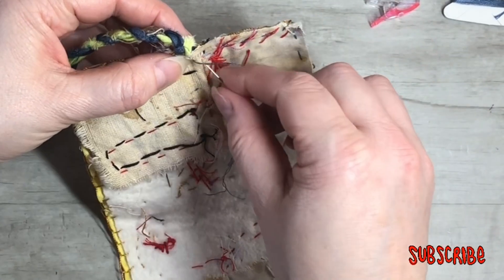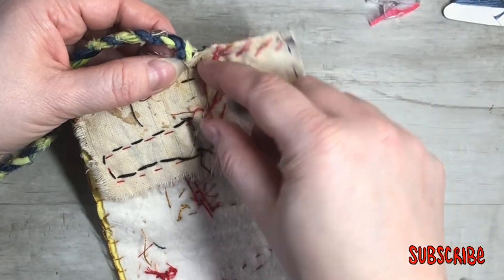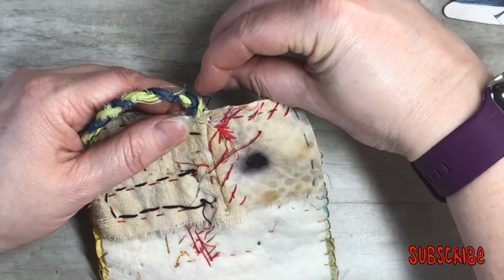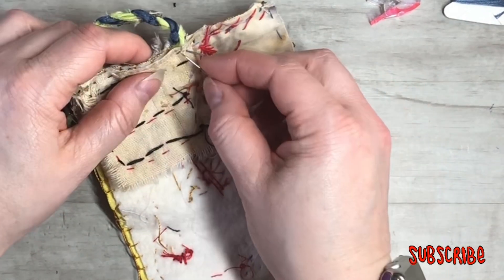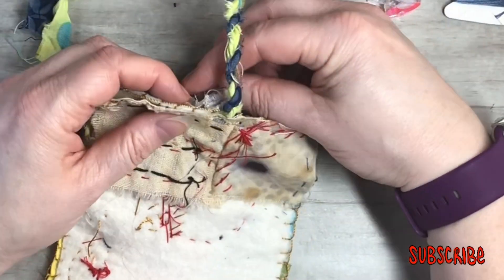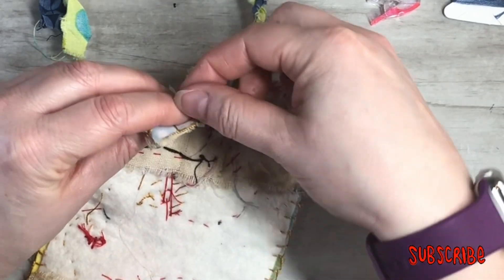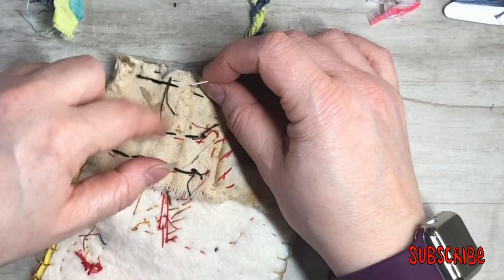If you go through there at least two to three times and stitch it down really good, it should work out — it will work out. Why do we doubt ourselves? That's how I think of slow stitching: it's not about perfection. You kind of just have an idea in mind and go with it. I'm really just enjoying the process of it all.